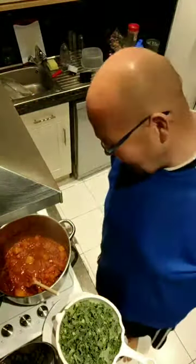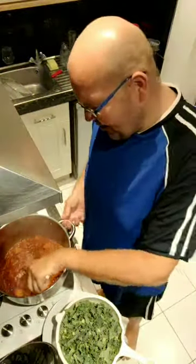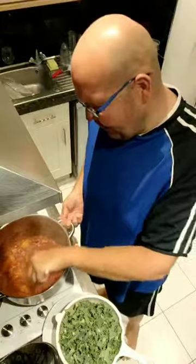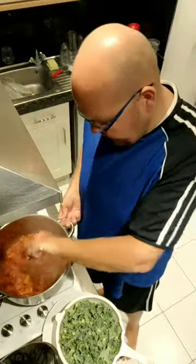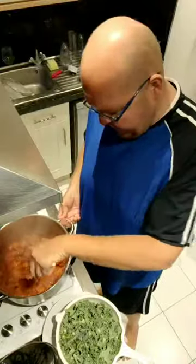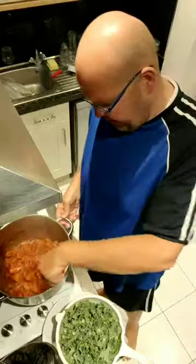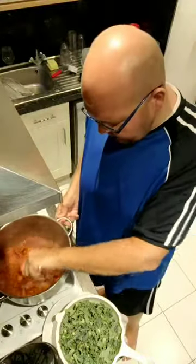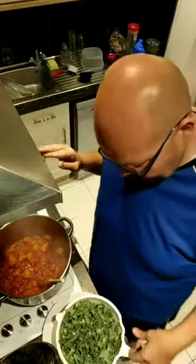Welcome to part two of the spicy vegetable stew. We're just cooking here in the kitchen. Earlier today I made a video with part one. In this big cauldron over here, you can see I've got lots of ingredients. I'm going to stir in the last two ingredients because I need to cook them, and then I will tell you what else is in here.